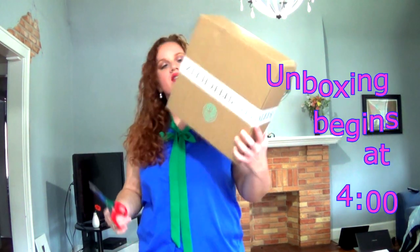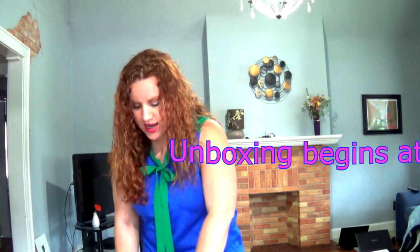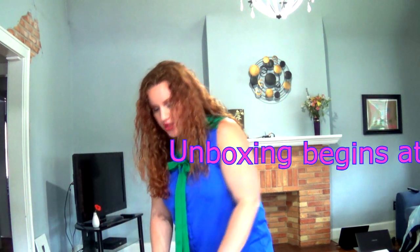Hey! We're going to unbox this Stitch Fix, which is very small for them. And if you remember the last two, I have kept everything from. There's something that's thrilled me and excited me, but I liked it all.